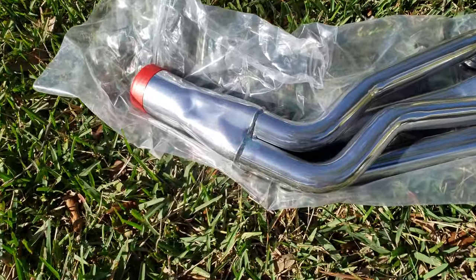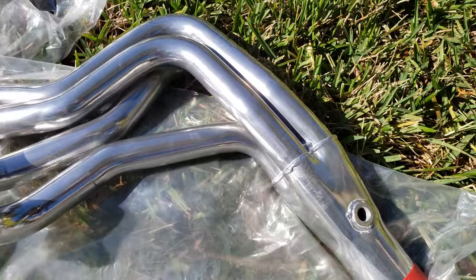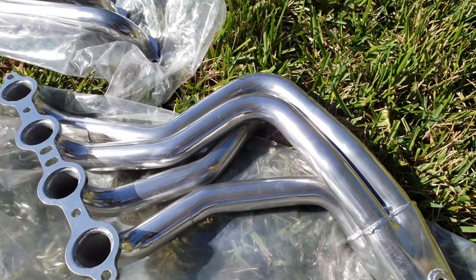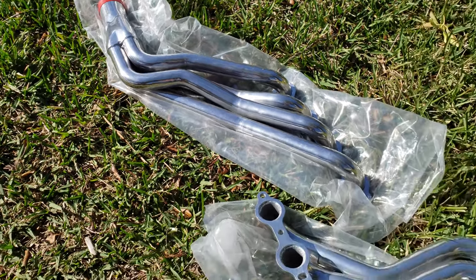This is it — the headers, long tube, ceramic coated, with the O2 sensor locations. That's it, stay tuned.